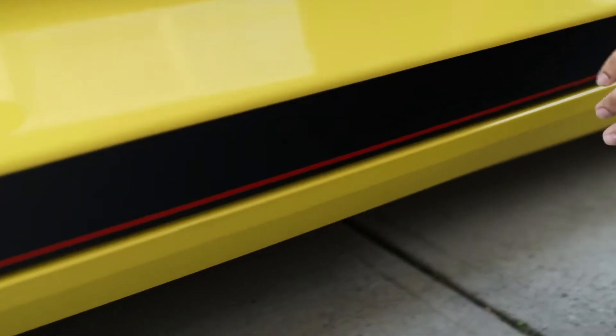I did also end up getting the mirrors wrapped with satin black. All the stripes on this car are satin black — they all match each other — so this looks really good. And if you come down to the side of the car, these stripes are on both sides: the driver's side and the passenger's side.